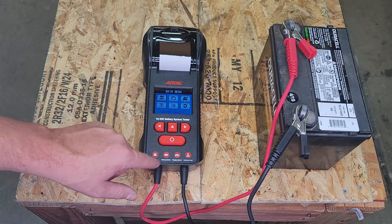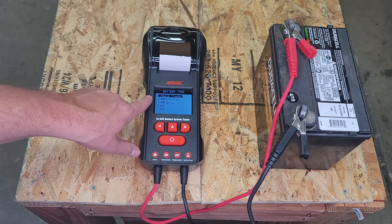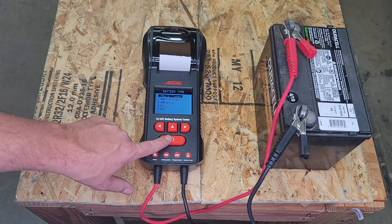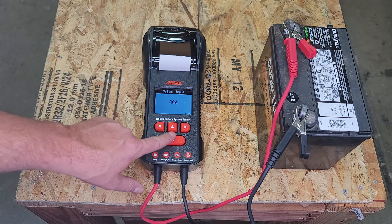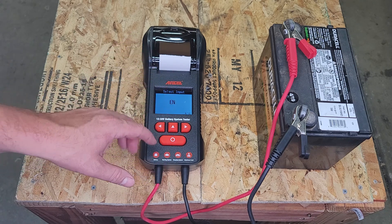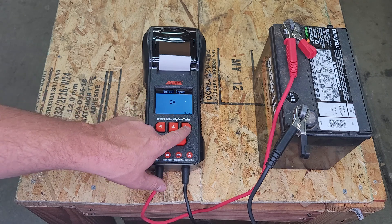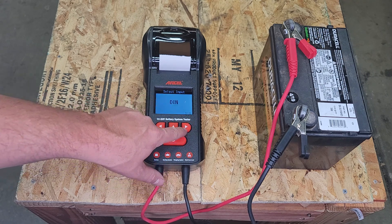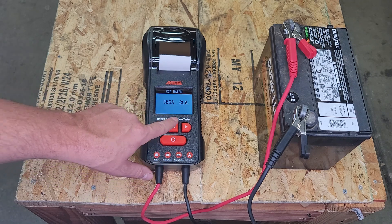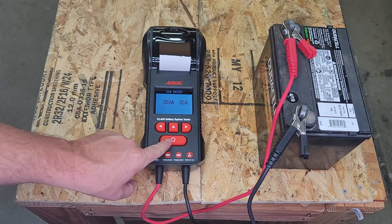The main test we can run here is battery capacity. So I'm going to select that and hit enter. Battery type — this is a regular flooded battery. It'll also do AGM and gel. You can select different types of battery descriptions. We're going to use cold cranking amp — that's the standard here. This is a 350 CCA battery, so I'm going to hit enter.